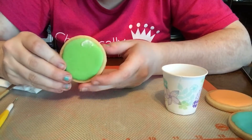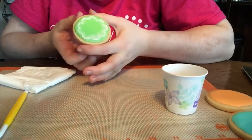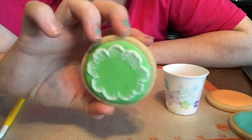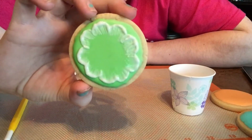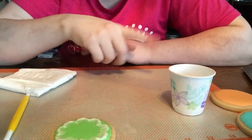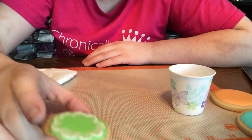Now we're going to repeat this going all the way around. Once you have the full outside of it done, you're going to let this ring dry. You can go ahead and do the outside rings on your other cookies while it dries.